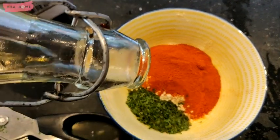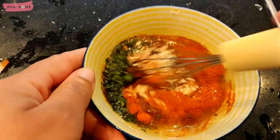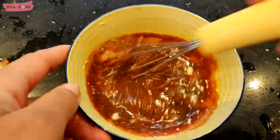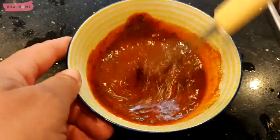You can always add more depending on which of those elements you like best, but I find that it gives it a lovely umami flavor. I'll add roughly about 4 tablespoons of olive oil in order to be able to spread the marinade over all the fish, and I'm just going to whisk that together.